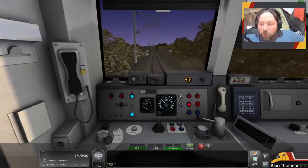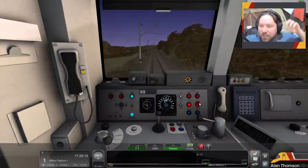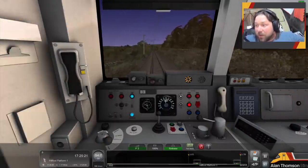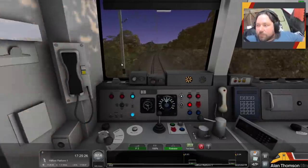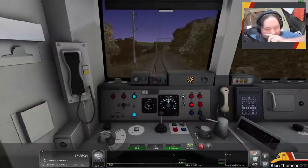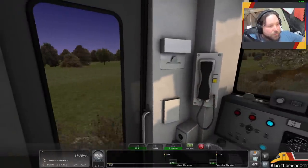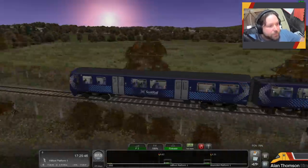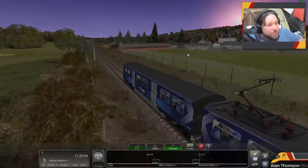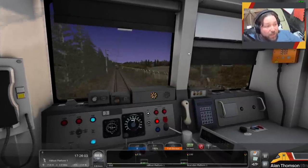I always think there's an acceptable level within freeware where you can deal with some of the less visually enticing parts of routes, because it's freeware. Now it's payware, let's have a look and see what we find. I'm just going to get my mic right because this train is incredibly loud and I don't want it to drown you guys out. I was speeding very, very heavily there — I didn't even realise.